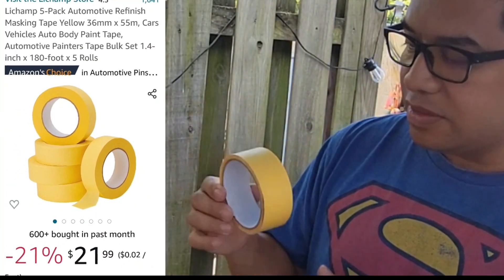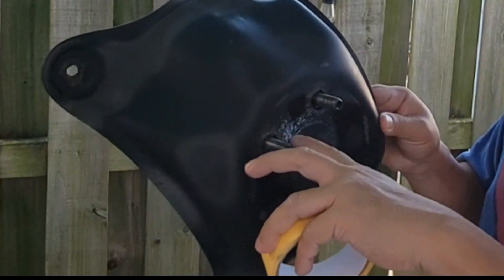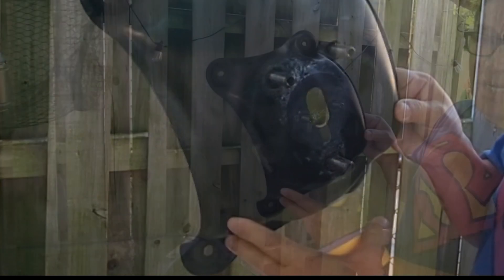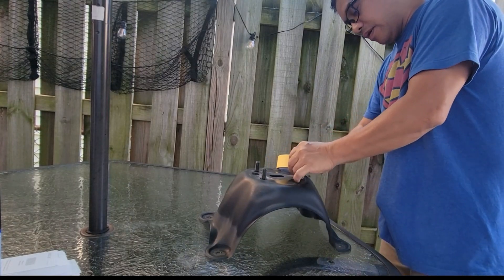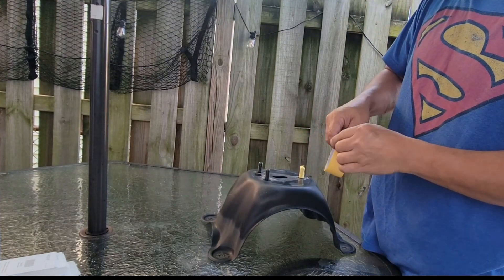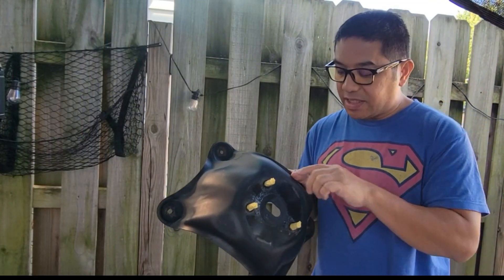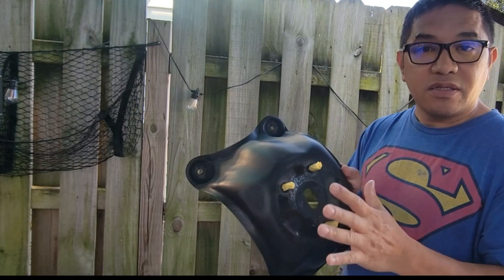For supplies, other than the Plasti Dip, we're going to use tape. The reason we're using tape is to cover this screw right here — we don't want any paint to go onto those threads, as that would make it difficult to thread the nuts on for the tire. So we're covering each of the bolts. Basically, you want to cover whatever you don't want to paint — that's the general rule, and we call it masking.